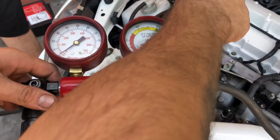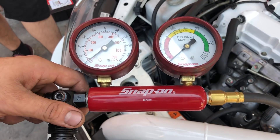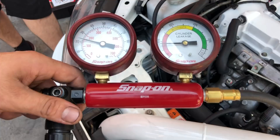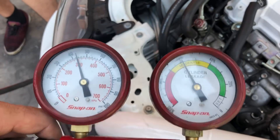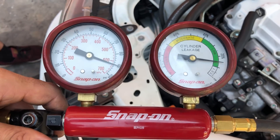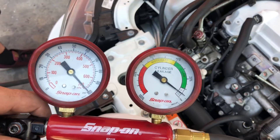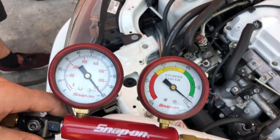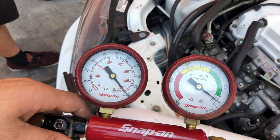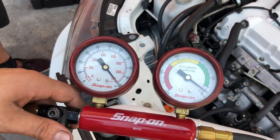We already did cylinders one, two, and three — this is number four. I just want to show you guys the leak down results. Pistons are at top dead center, as you saw in the previous video, so if there's anything wrong with the piston rings or if the valves aren't seating properly, it's going to show here. As you guys can see, that's five percent leak down — very, very good for a motor that's built looser than factory.